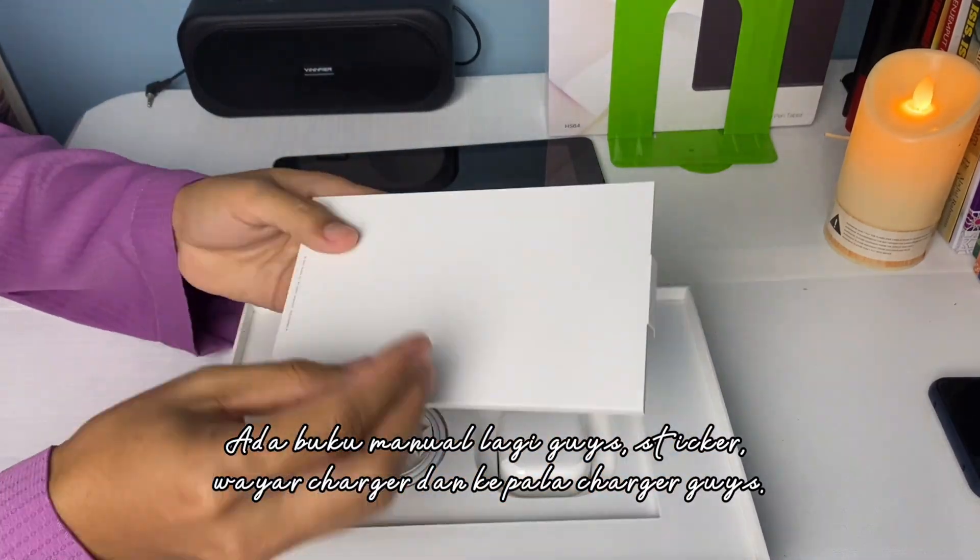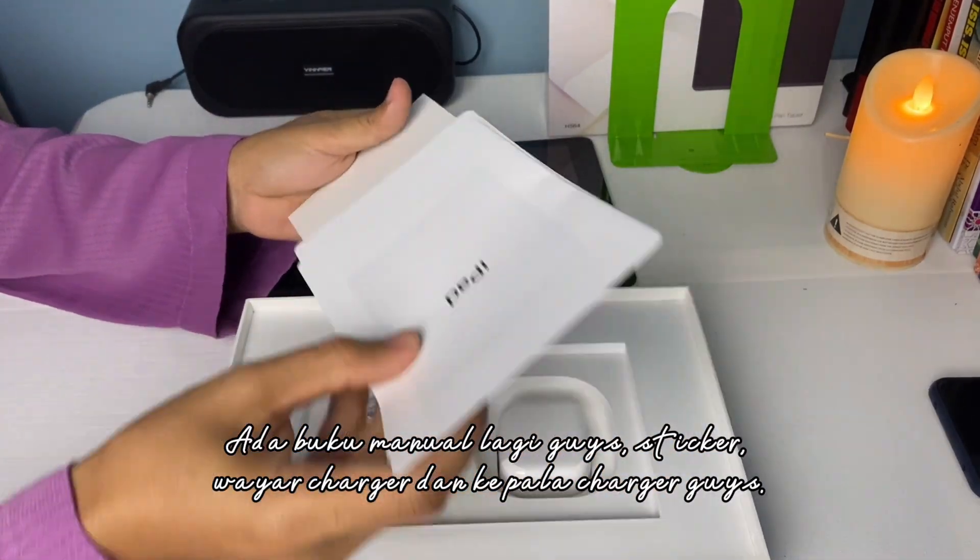Ada buku manual guys, sticker, wire charger, dan kepala charger guys. Don't forget to read manual booknya guys — senang jawab bila orang tanya nanti guys.